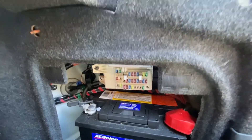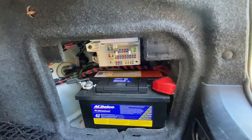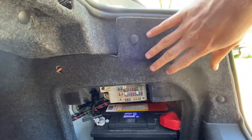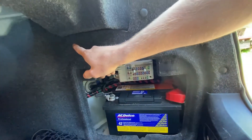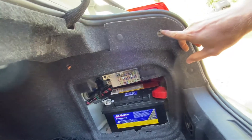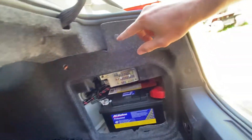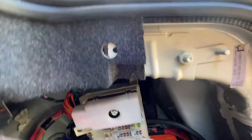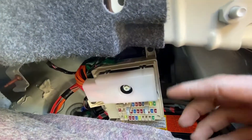There are also some relays that are kind of hidden here, and to get to those relays you're going to need to remove this panel a little bit. There's one of these screw things, another one over here — so two of those screw things right here — and then a Christmas tree tab right there that you're going to pull out.